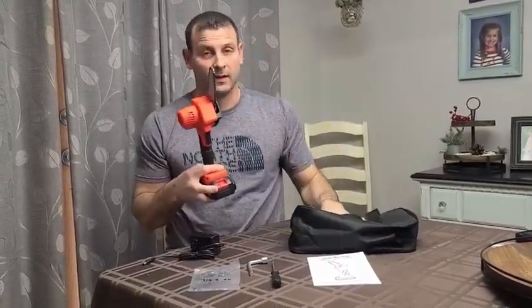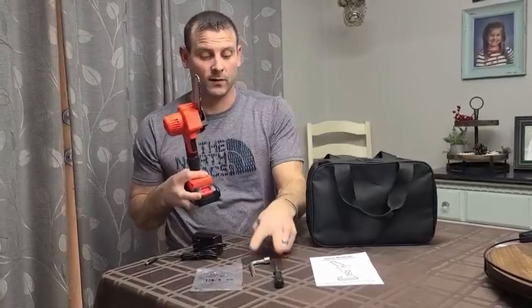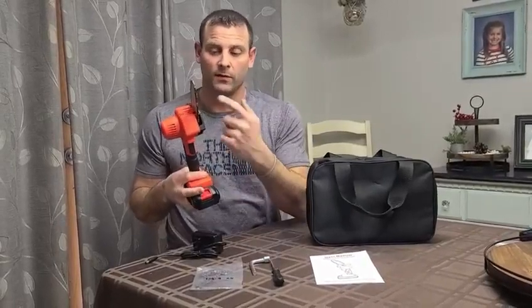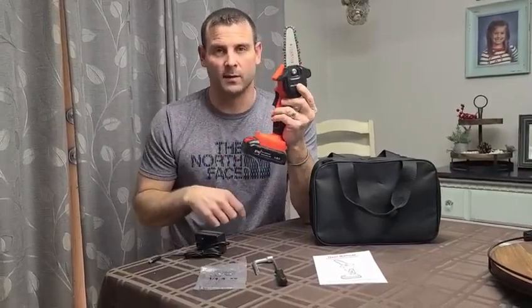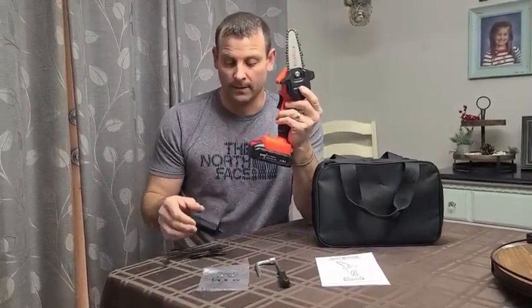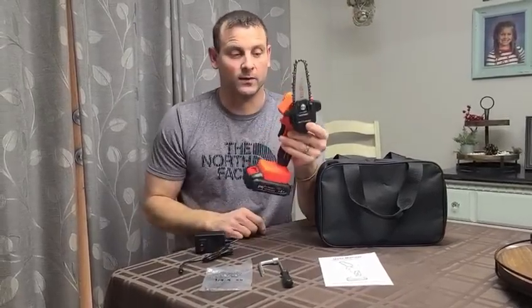What's pretty cool about this saw is it comes with a nice handy carrying bag with the proper tools you need for taking off and changing out your chain — which by the way it comes with. Not a lot of these come with a spare chain, but this one does. Also includes a nice charger and your owner's manual.